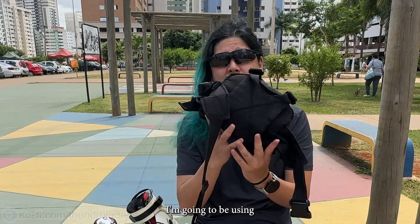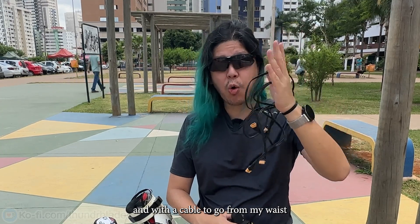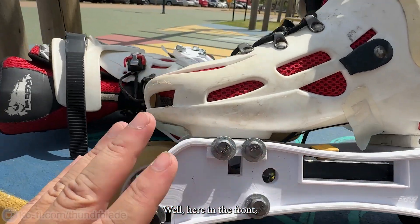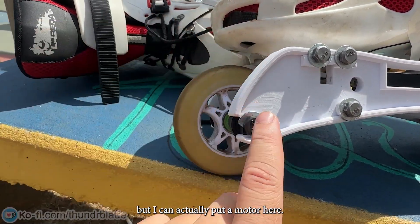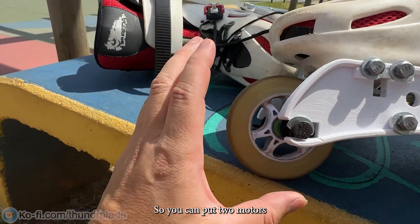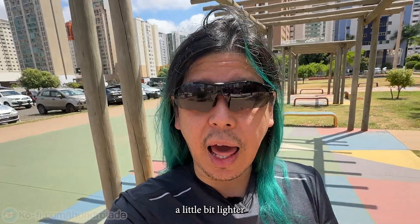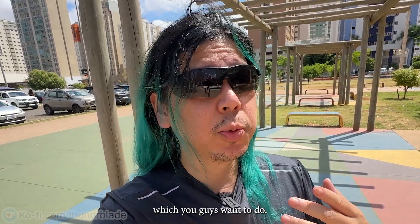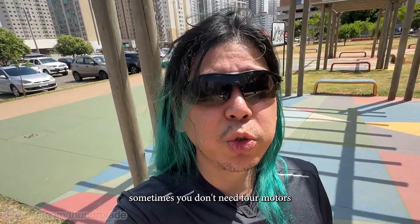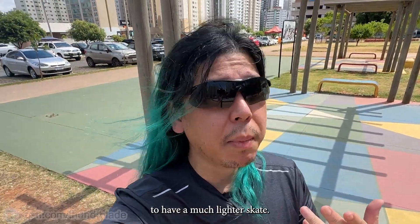This time I'm going to be using a fanny pack to hold the batteries — both batteries here with a cable going from my waist to my legs. I only have the motor on the rear wheel; in the front I put a normal wheel, but I can put a motor there too. The frame is symmetrical, so you can put two motors or just one motor and one normal wheel. I did that to make it a little lighter and cheaper if you want a just-one-wheel build, because sometimes you don't need four motors and a lighter skate is actually better.